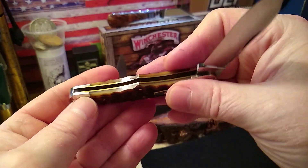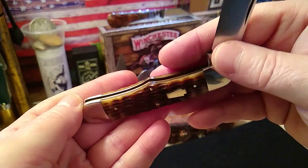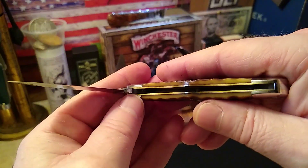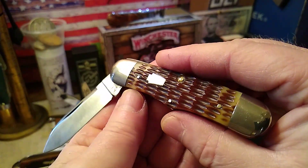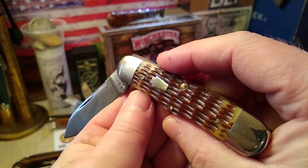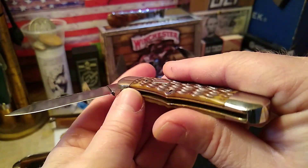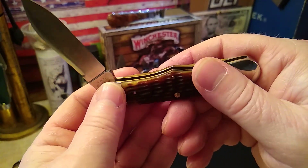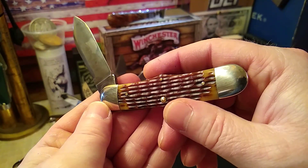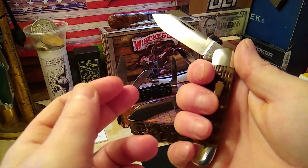It's a single blade. It's called a green pick bone. You'll see the tones of green towards the center of the bone, and it's like a brownish red in the pick. It's a center swell with what you could probably call butterbean caps. It's my first center swell and I really like it.